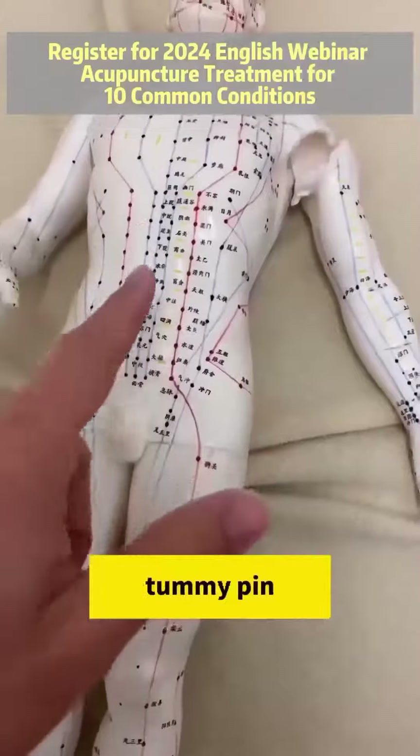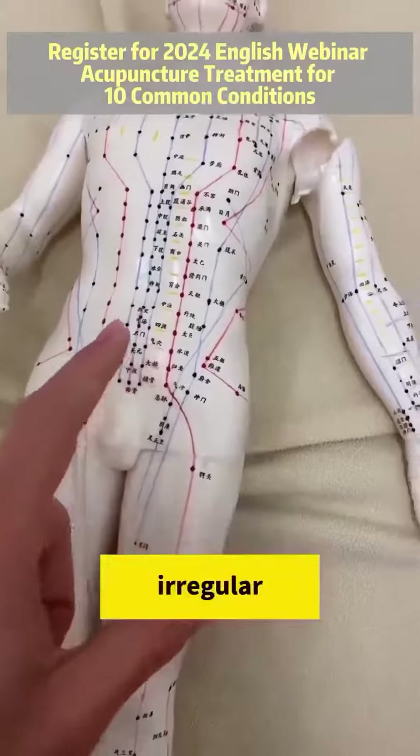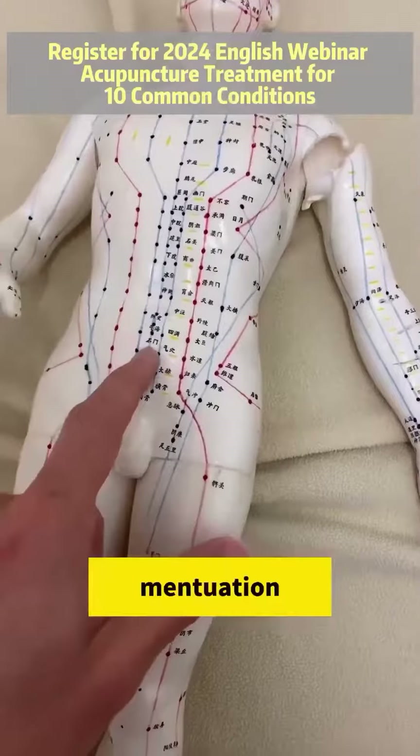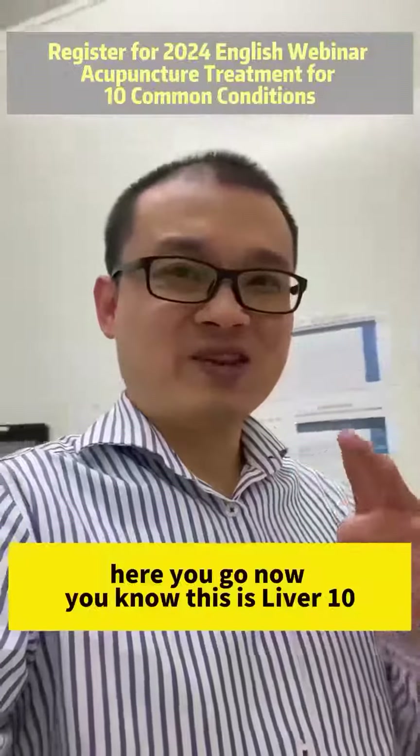It can also treat bloating, tummy pain, period pain, irregular menstruation, and heavy bleeding. There you go — now you know what Liver 10 can treat.